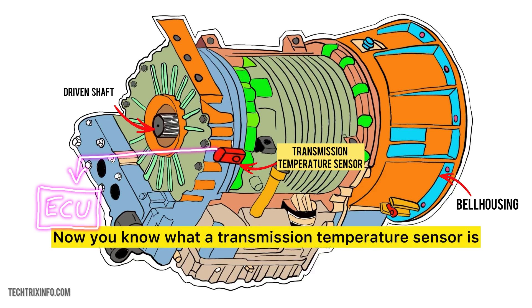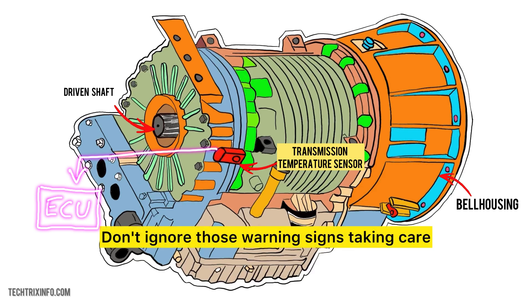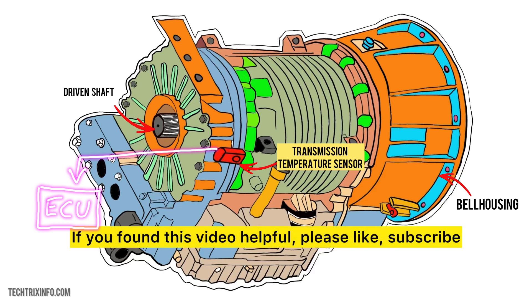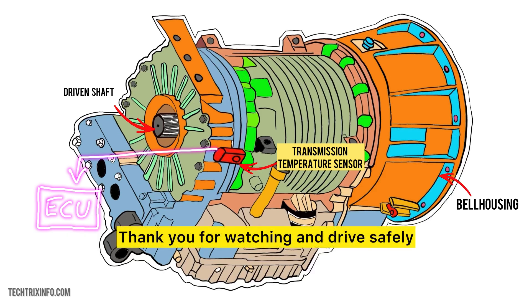Now you know what a transmission temperature sensor is, why it's important, how it works, and how to check if it's faulty. Don't ignore those warning signs — taking care of small issues today can prevent big problems tomorrow. Our next video in this series will be on G-force sensors. If you found this video helpful, please like, subscribe, and hit the bell icon for more automotive tutorials. Thank you for watching and drive safely.